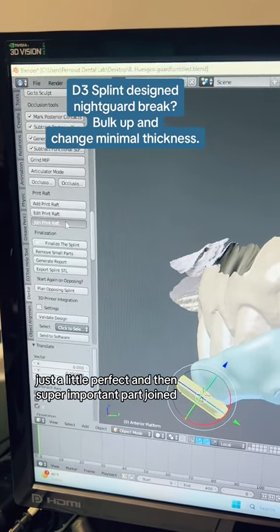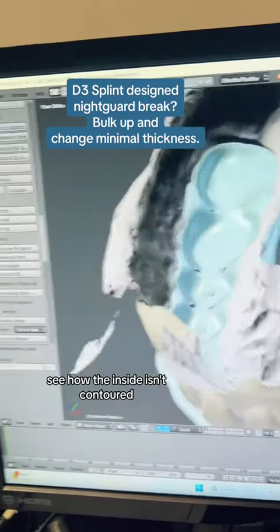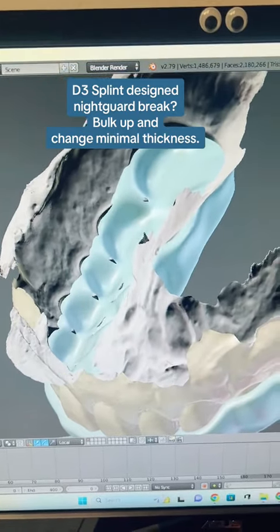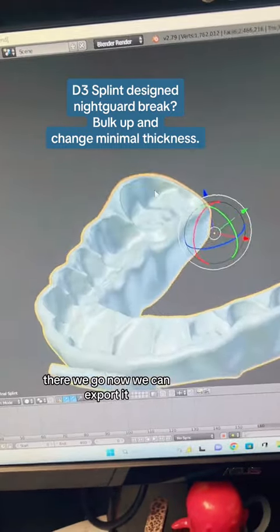Perfect. Then super important part — join. But it's not finished yet. See how the inside isn't contoured? Make sure you click finalize the splint. And then there we go. Now we can export it.